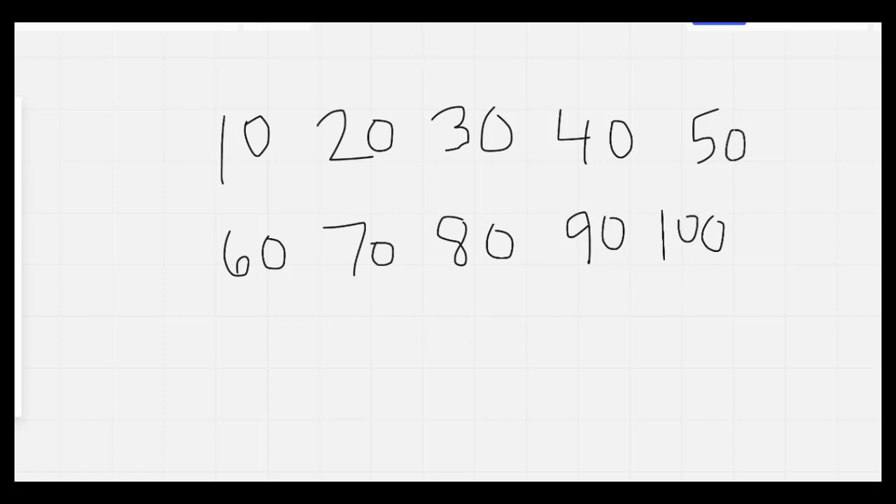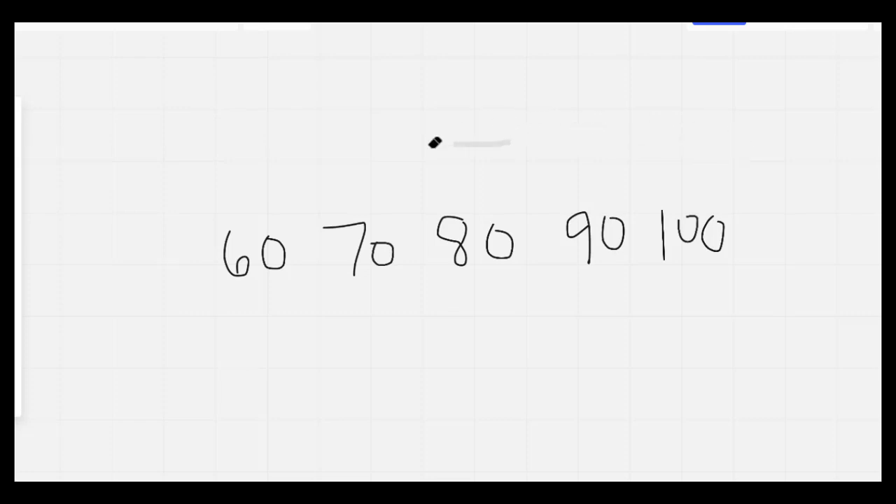Let's go ahead and erase that. The next thing I'd like you to do is to write out your numbers counting by 5 all the way to 100. So 5, 10, 15, 20, all the way to 100.